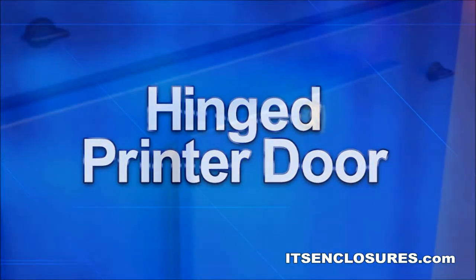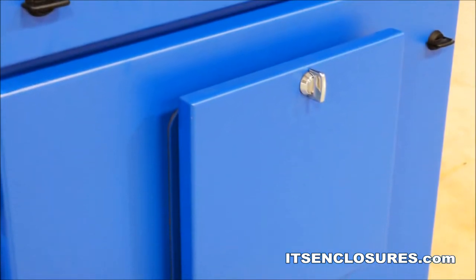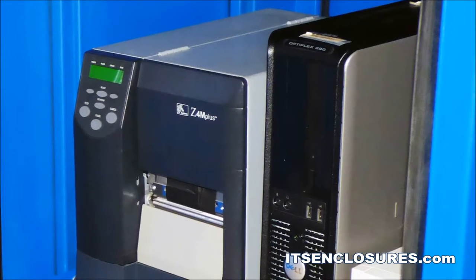Hinged Printer Door. A built-in watertight hinged printer door will allow access to printouts without having to open the large bottom door. The location is based on the size of the printer.